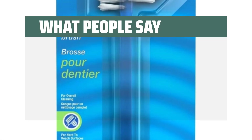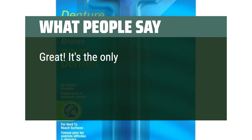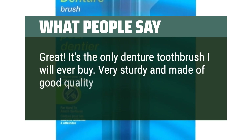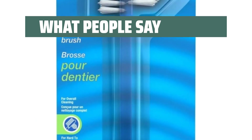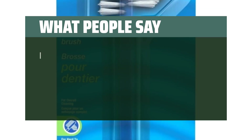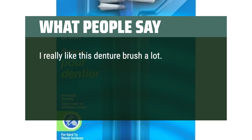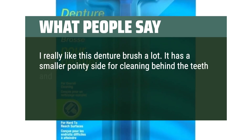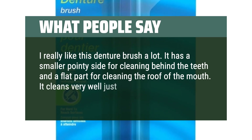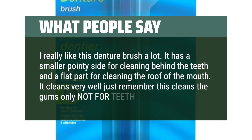What People Say: It's the only denture toothbrush I will ever buy — very sturdy and made of good quality materials. These are sturdy and work great. I really like this denture brush a lot. It has a smaller pointy side for cleaning behind the teeth and a flat part for cleaning the roof of the mouth. It cleans very well — just remember this cleans the gums only, not for teeth.